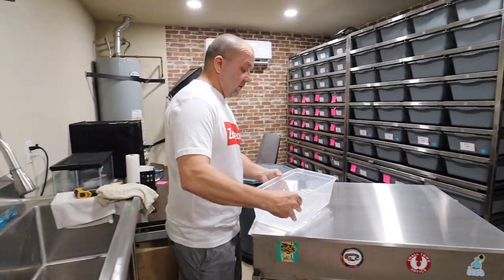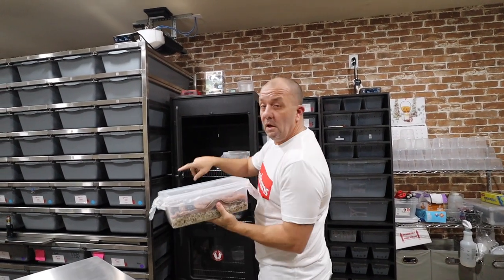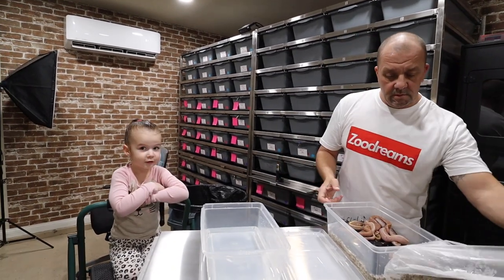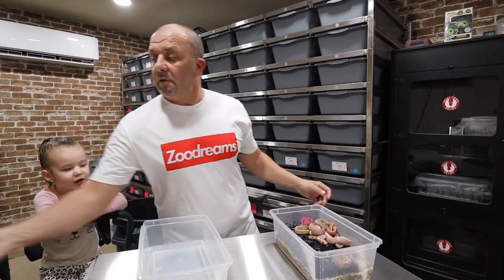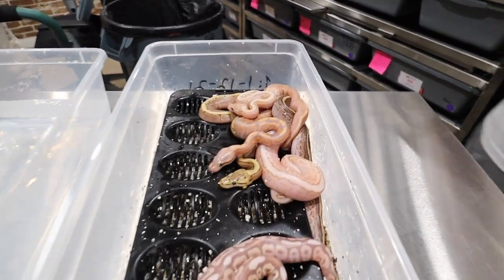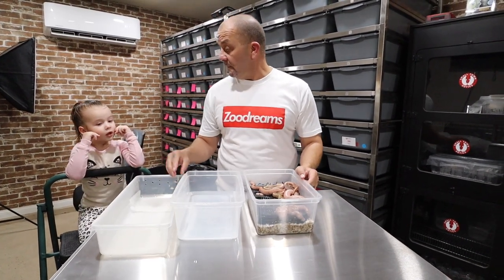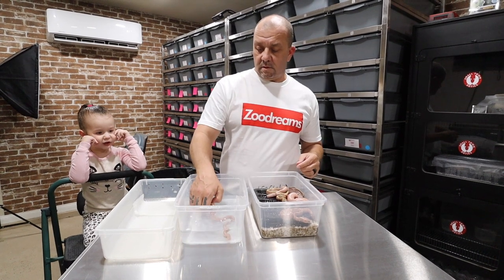Now I'm going to take them out of the incubator — everyone's all out of their eggs. I came out here and checked them before work. Here is a pile of babies, and here's that pre-made tub that we made in the beginning. We'll just start a little assembly line.